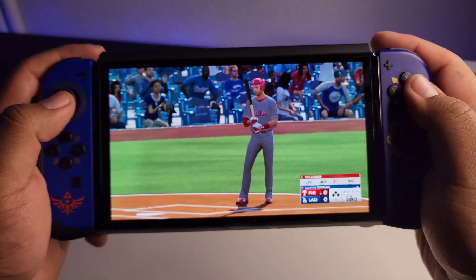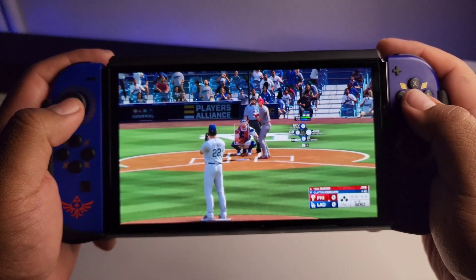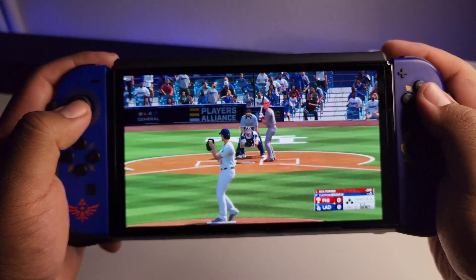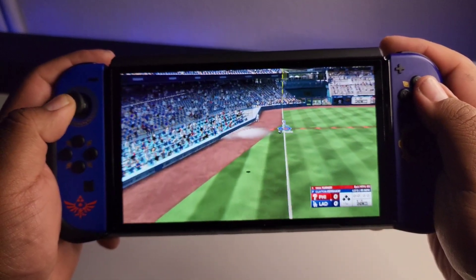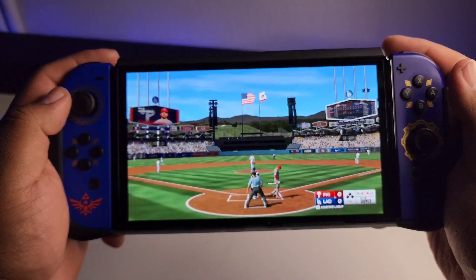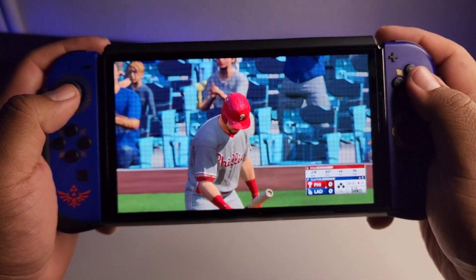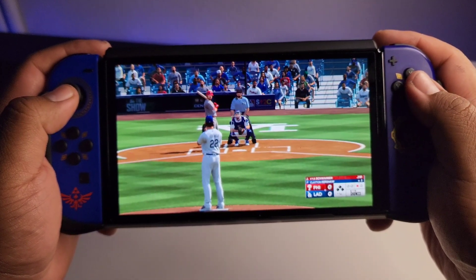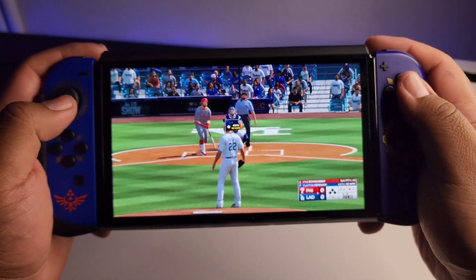I tried out a few games with the case — again it adds an extra bit of grip and comfort, feels really nice, doesn't add too much bulk. I would honestly say this could fit in a standard Nintendo Switch carrying case, so you don't have to worry about it not fitting. Very slim profile overall, but it adds just the right amount of grip to the back and, most importantly, the protection.